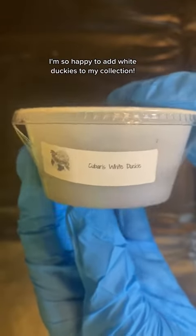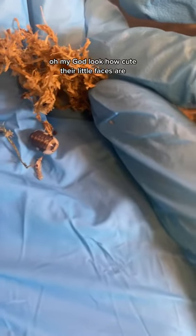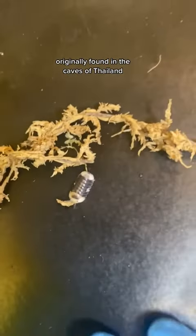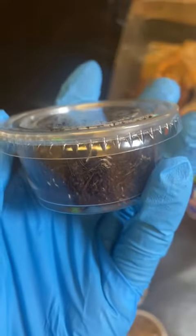I'm so happy to add white duckies to my collection — oh my god, look how cute their little faces are! They're originally found in the caves of Thailand and they like really high humidity.